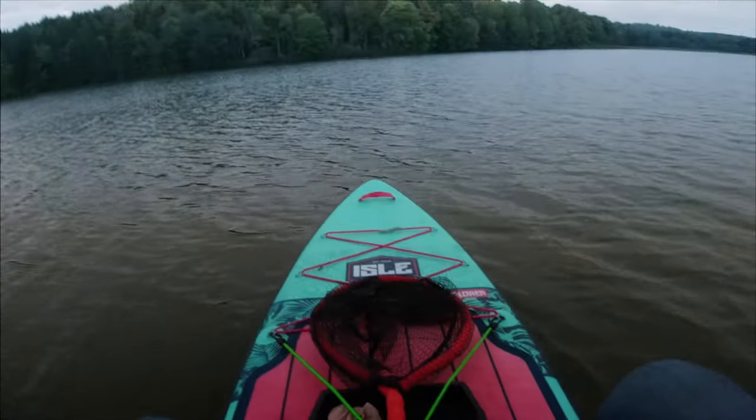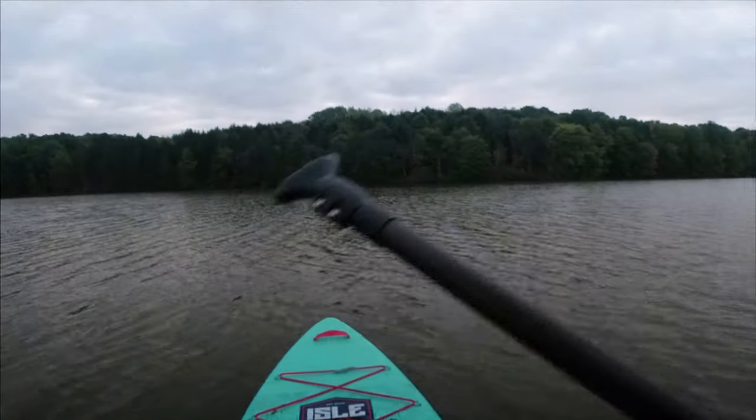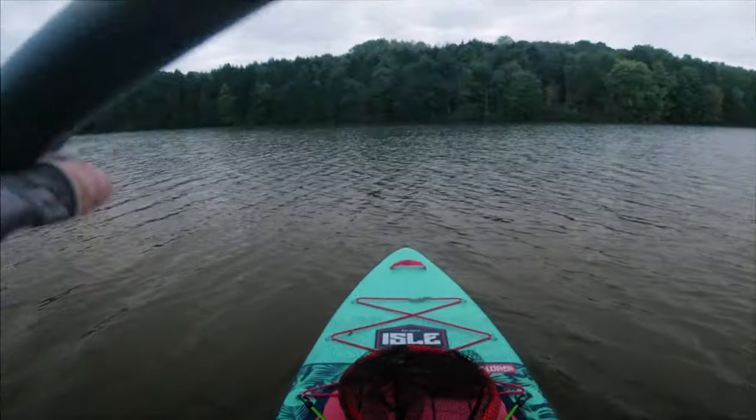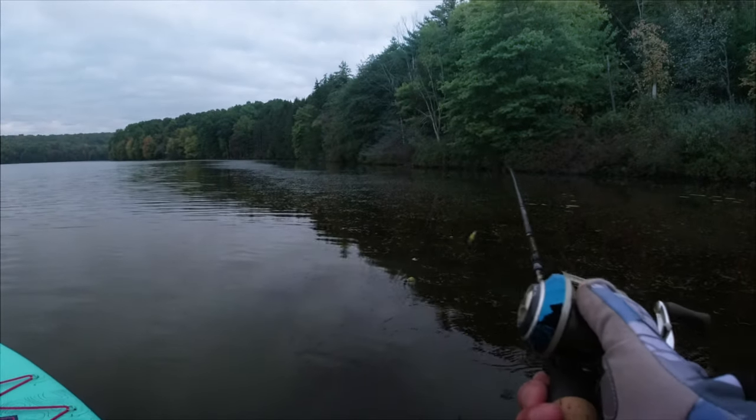If you've been watching my other videos, this might look familiar — there's a nice grass line, a lot of vegetation ahead of me. It stretches down this whole bank and I really, really want to get a topwater fish. First cast, 7:30 a.m., October 10th.